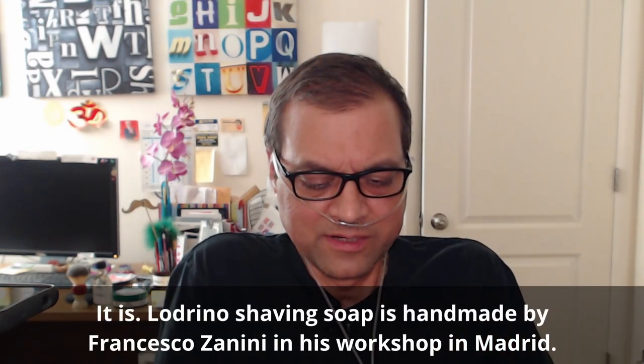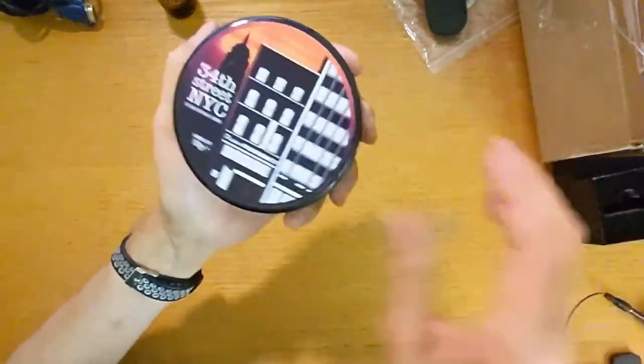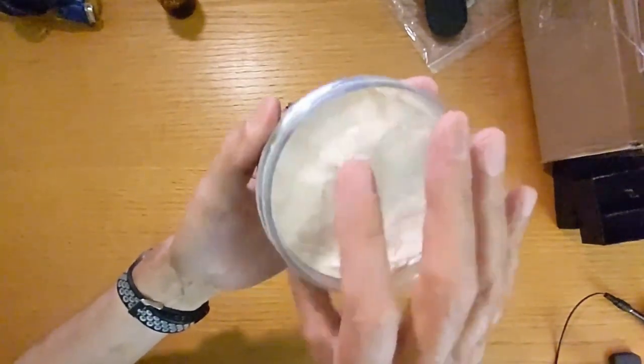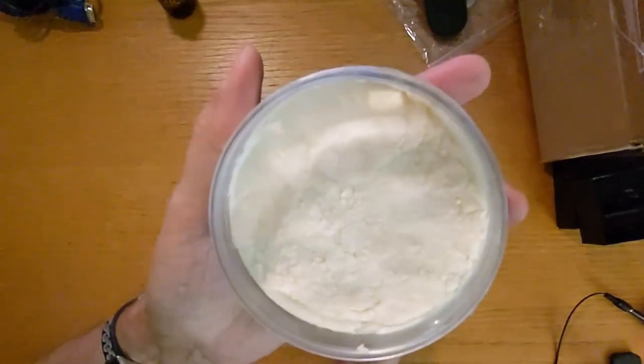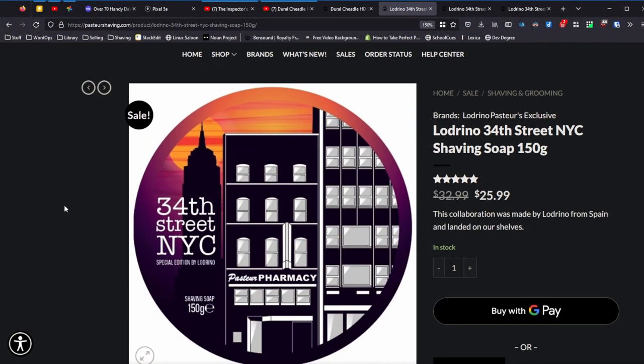The second thing I wanted to cover is from Pastors — they provided me with a couple of sample tubs of soap, which I really appreciate. This one is 34th Street NYC, and this is from Lodrino, which I believe is a Spanish soap maker. This is 150 grams, about four ounces. It's a nice pour — that mid softness, so it's not a cream. You could call this a croap, and I've had about three shaves with this already. It is a very pleasant scent.